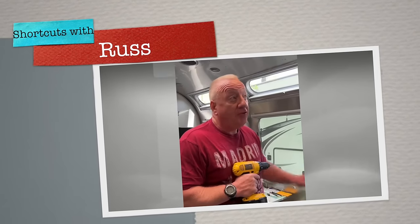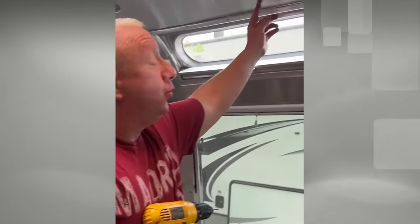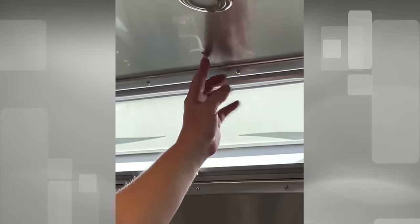Hello Adventurers, Russ here. In today's video we're going to do some repairs and modifications of the Airstream. As you can see, we have a broken rivet — we're going to fix that and show you how it's done.